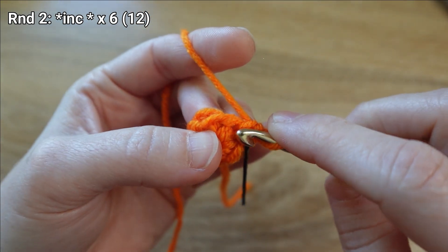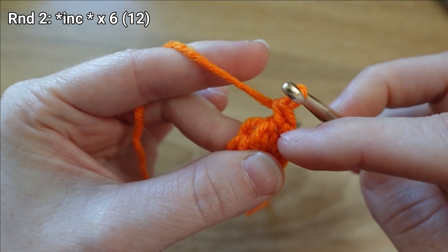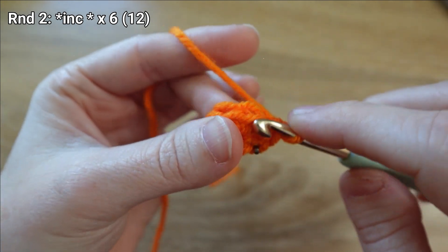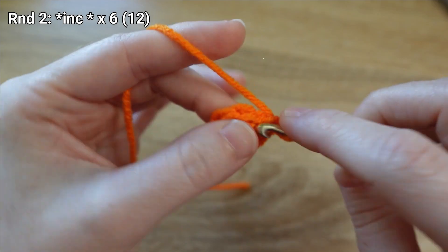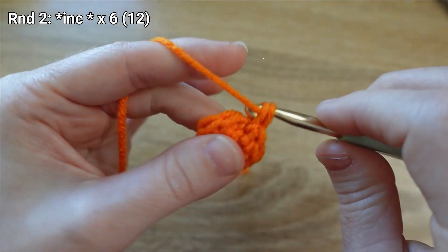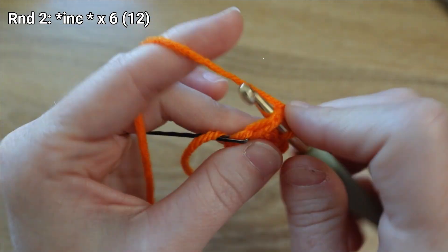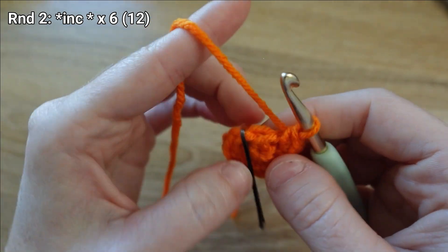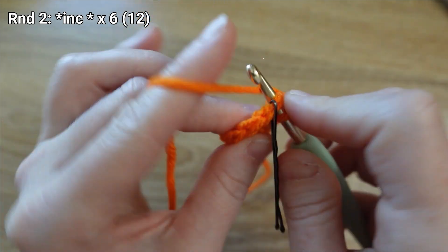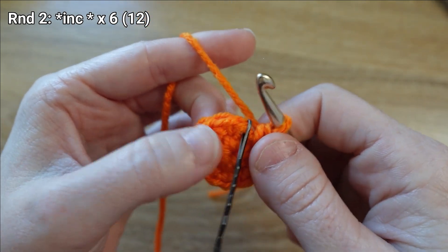I'm going to go back through that same stitch to finish my increase, so I've got two stitches coming out of the same hole from round one. There's my last increase for round two.